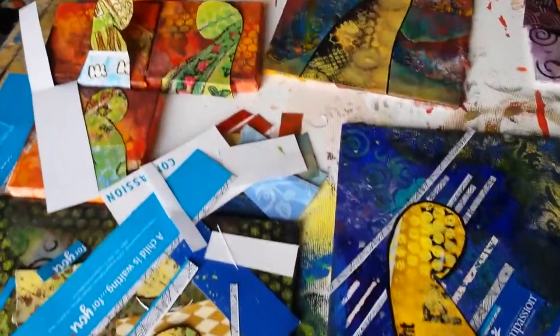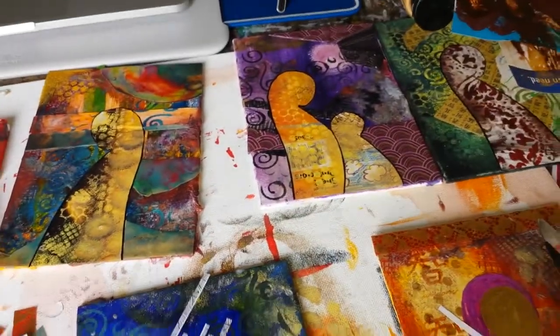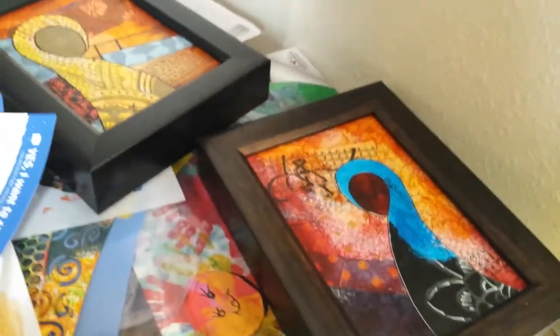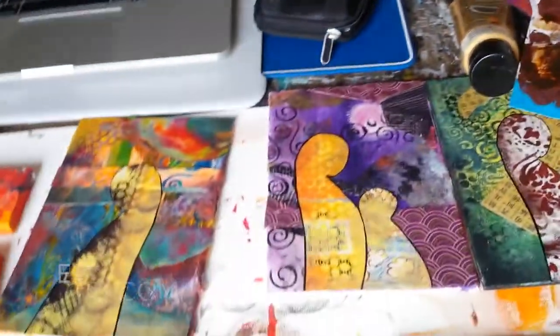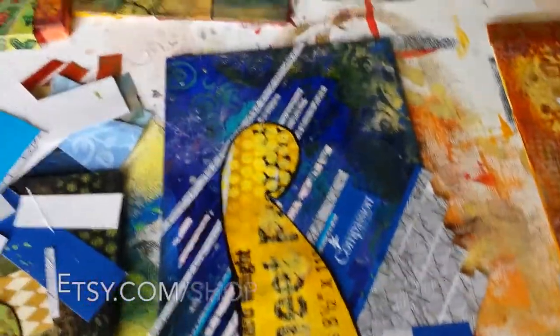Hey guys, welcome to my studio! Today I'm going to show you a specific piece that I'm working on, but also just show you several of the pieces I'm working on — they're all in progress. They kind of look like these two in the end. I've sold several of them. I have a few up on Etsy; I think they're expiring soon, but I'm going to put them all up together in a couple months or so, trying to keep my Etsy shop going in a cycle.